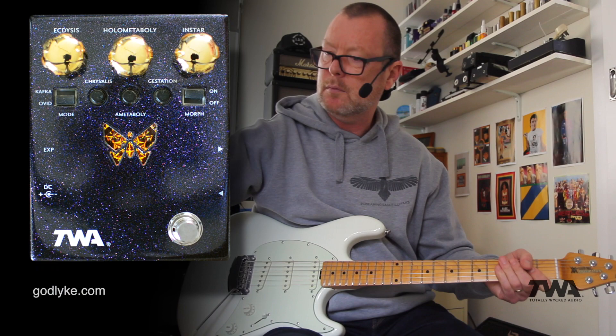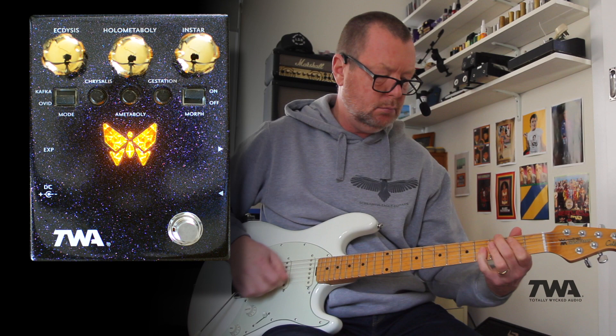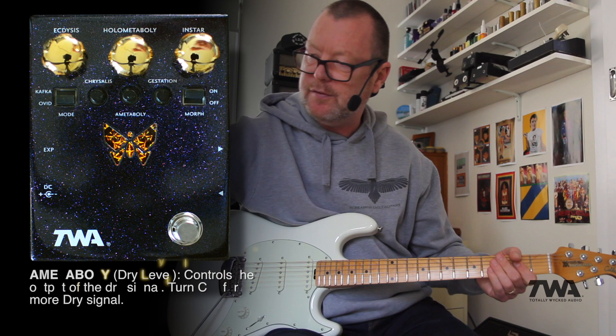The butterfly LED is basically telling us when my foot is going down into toe position. So I can swell that dry sound in, or just have all synth effect.